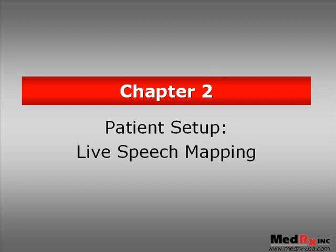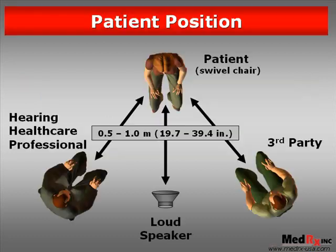Chapter 2: Patient Setup for Live Speech Mapping. Live speech mapping greatly improves the accuracy of hearing instrument fittings, but care needs to be taken to ensure that the measurement environment is set up properly.